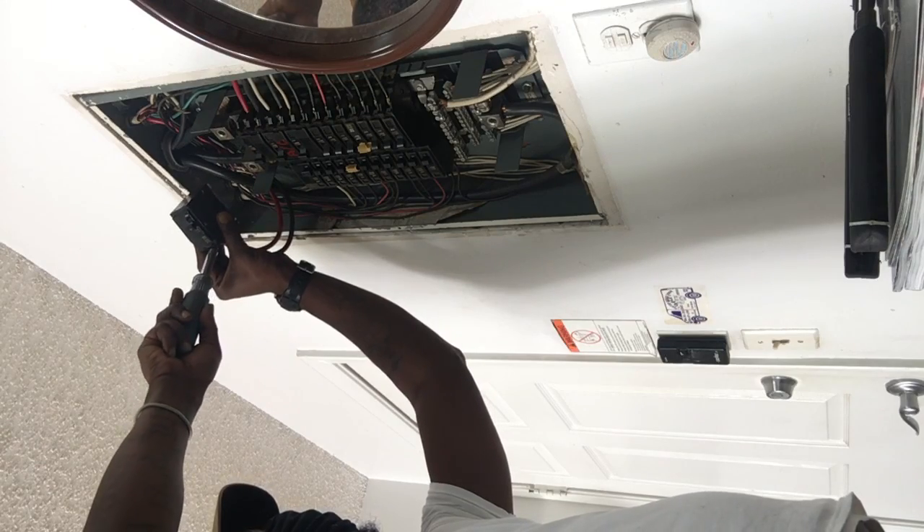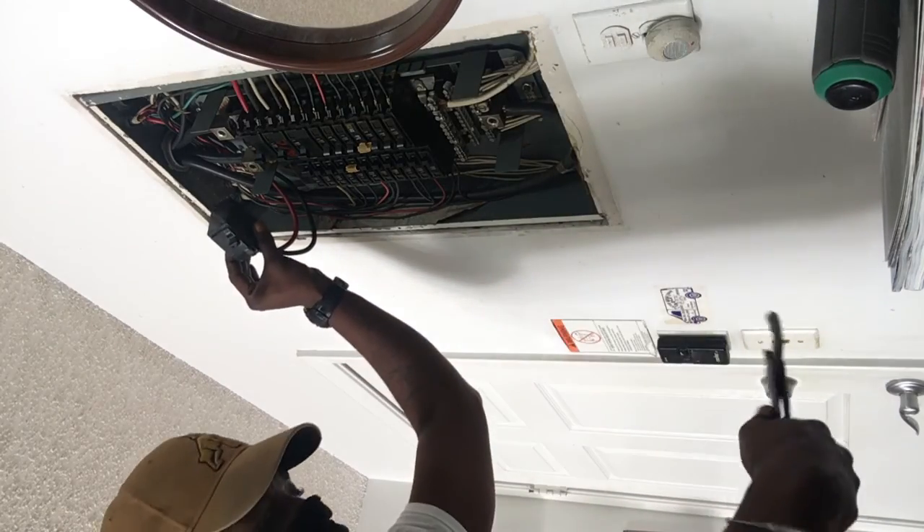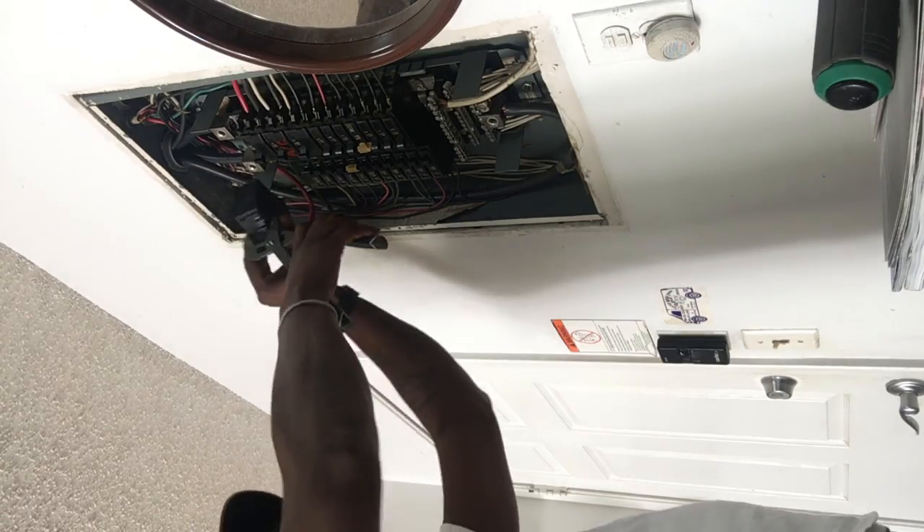When you buy it, make sure you buy one that comes with a keypad. Because the cheap Chamberlain they have doesn't come with a keypad. It says so on the box — make sure you see the keypad.